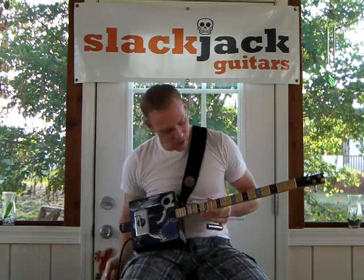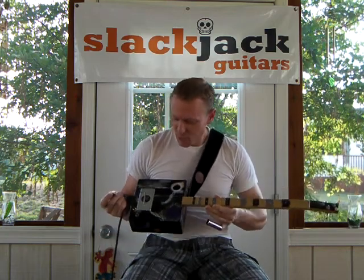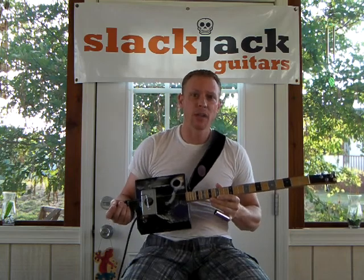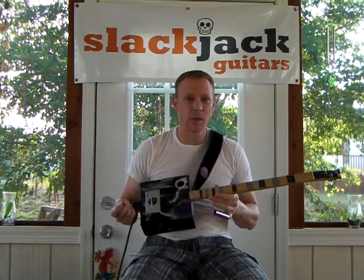This particular guitar is a three-stringer that is what I call my artist series. It was painted by a local artist named Tony Henson. He's an abstract artist and he did four boxes for me and they were really beautiful.